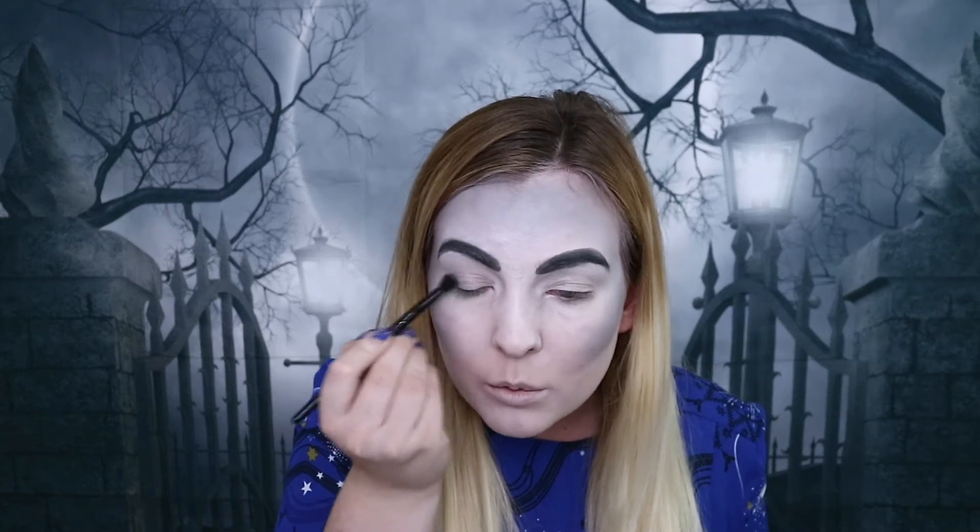Now that we've finished our eyebrows the next step is to do our eyeshadow. For this I'm going to be using the same black eyeshadow I used for my contour from the same palette. I'm going to take a small eyeshadow brush and apply this to the outer corner of my eyes, then smoke it towards the inner corner.